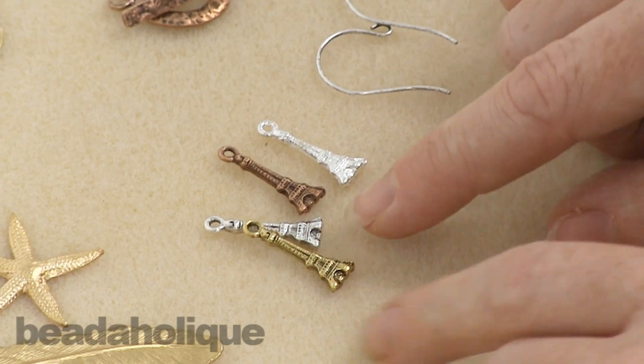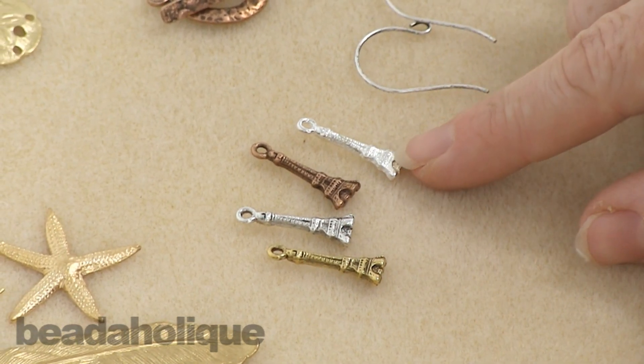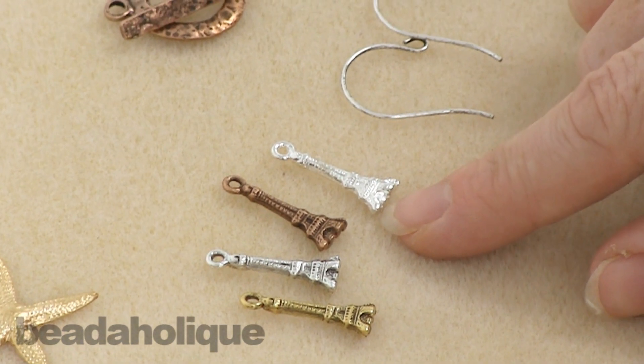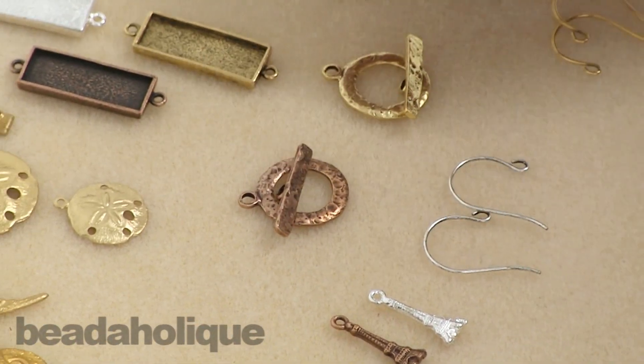I have four of them out because you're going to see a lot of these different products available in four different finishes: you have the gold, an antique silver, a copper, and a bright silver. I haven't pulled each finish of every item, but I do want to show you that they are available in various finishes. Here's a new toggle — it's got a great weathered look to it.